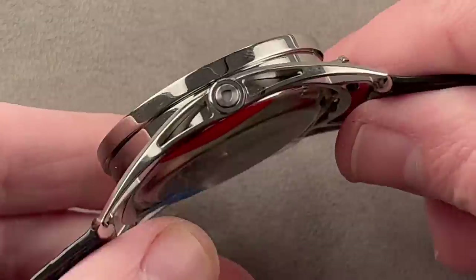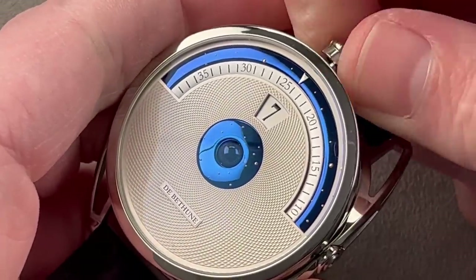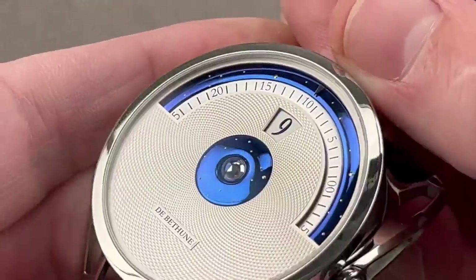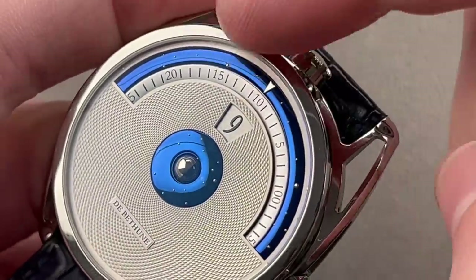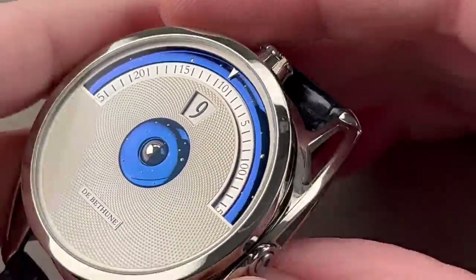We have a crown that operates the jump hour system, plus a quick set for rapidly setting the moon phase at center. The moon phase turns from blued steel to white palladium as you operate the quick-set system. The surround flanking each edge of the moon is blued titanium. There's a little arc over the minutes. The white gold cabochons that represent stars in the cosmos are actually little white gold pins inserted into drilled slots by hand. So there's a lot of refinement here.